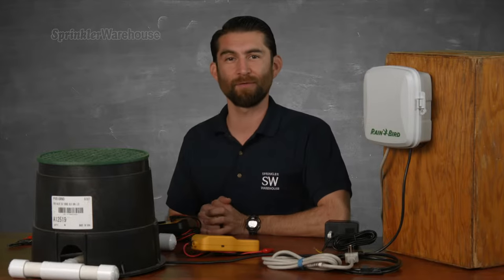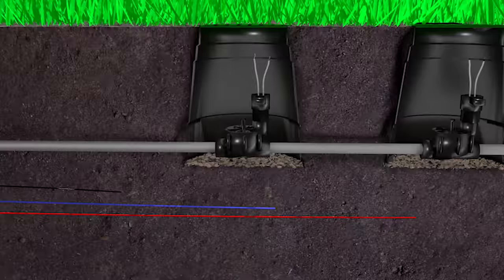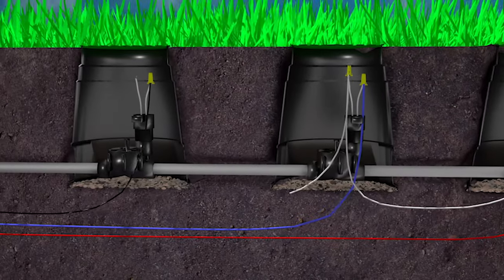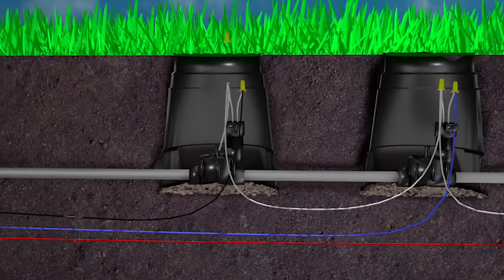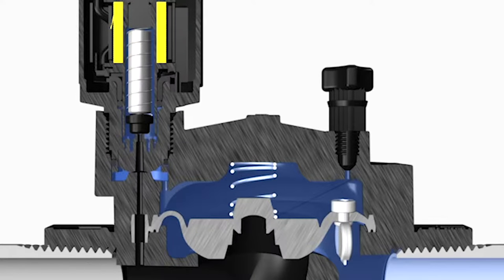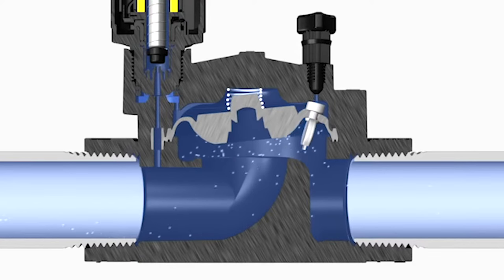Let's briefly talk about what happens when the controller activates a valve. When it's time to water, the controller sends around 24 volts of electricity through a lead wire to the solenoid on the valve. The solenoid is also connected to a common wire, which connects all the valves in your system and heads back to the controller, completing the circuit. The solenoid is made up of a coil of wire. When the coil is energized by the 24 volts, it creates a magnet that pulls the plunger up, allowing the valve to open and send water to the sprinklers.